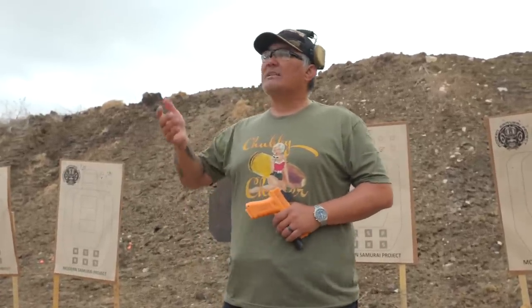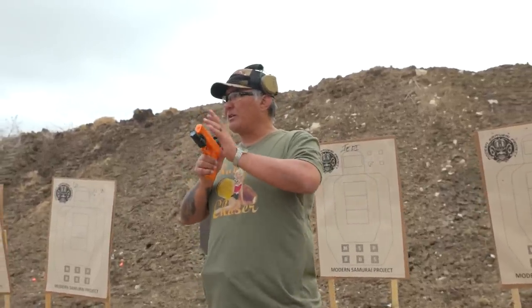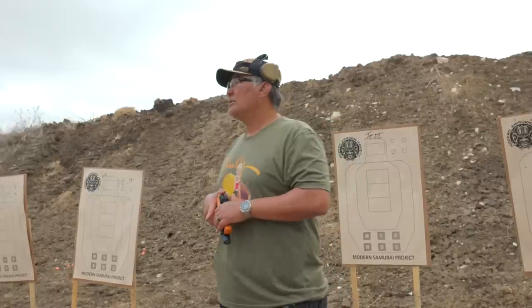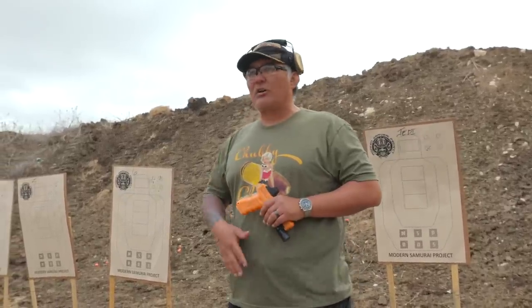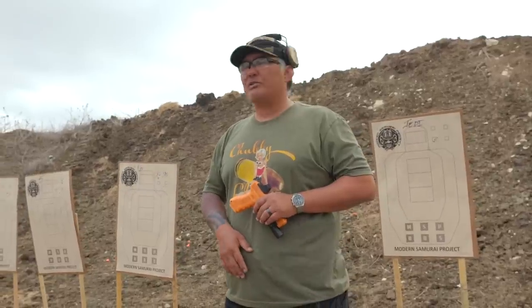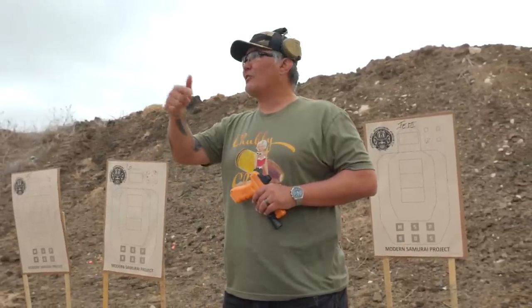Scott: So the next part everyone wants to learn is the draw - AIWB on the draw. I teach the draw in reverse: starting from a high compressed ready with front sight slightly proud, then we talk about how to put our hands on the gun and marry them consistently and proprioceptively, and then we actually get to the draw. Why do I do it that way? If I started from the holster, at the end you'd still be worried about where the dot is, because we don't have a methodology for that yet.